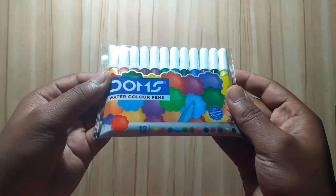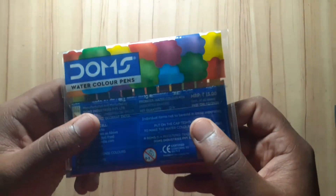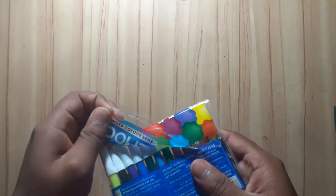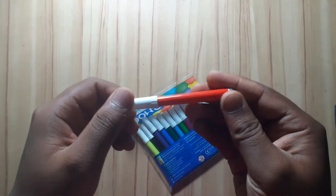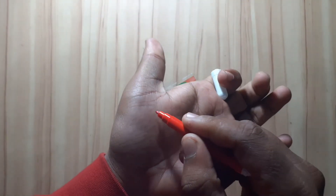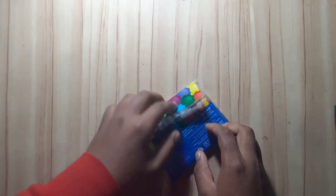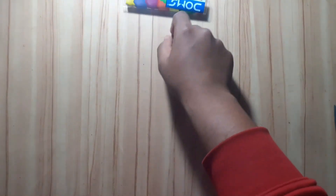The next product is Domes Watercolor Pens. You may have heard of sketch pens, but these are watercolor sketch pens which we use for watercolor art. We will make videos using these. Those who do doodles will know how to use them. I will review the products and show the next product in upcoming videos.